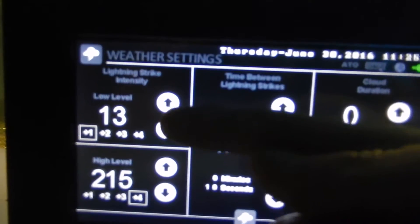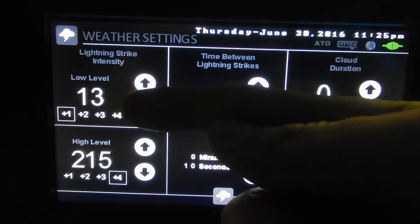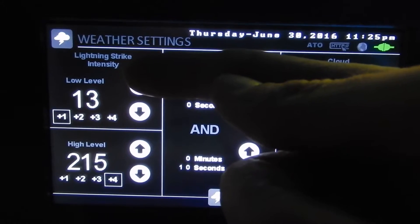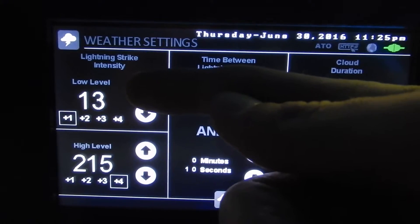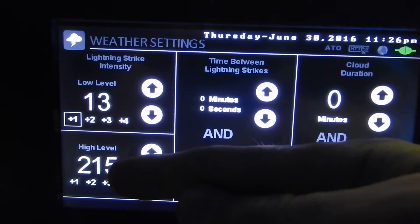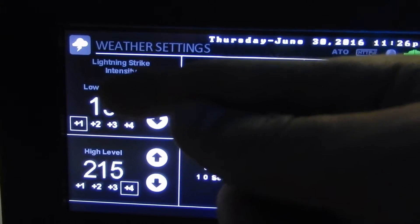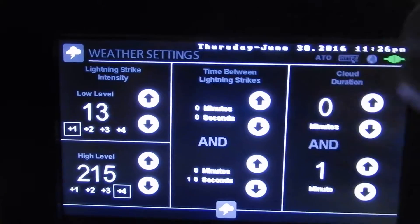Here we can see lightning strike intensity — we've got a low level and a high level, and you select whatever you like. That's how bright your lightning will be; it chooses a value between those two. One nice thing is if it's nighttime and you're running the moon mode and your tank is dark, the controller will work around only the low level setting, so you'll get very dim lightning at night.